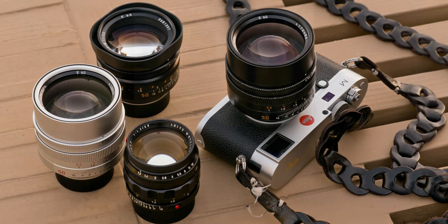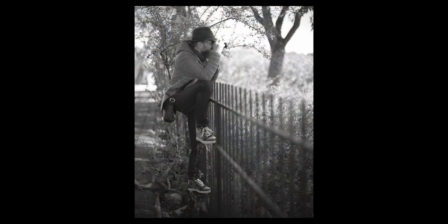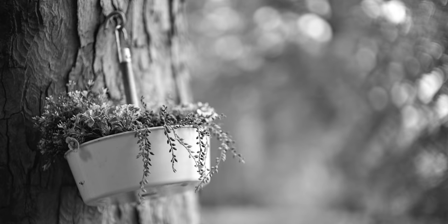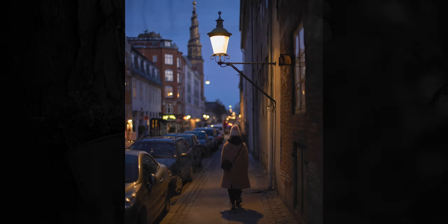The Noctilux is an amazing lens — it's one of a kind. I have here on my Leica M10P the 50 millimeter f/0.95 Noctilux that came out in 2008. This one is one I used for quite a few years; before that I used the other Noctilux. You can see this one is pretty beat up.